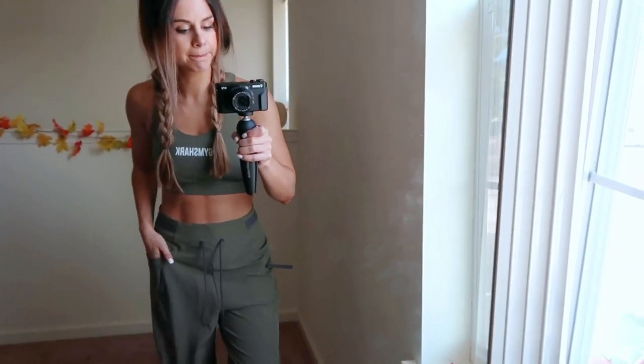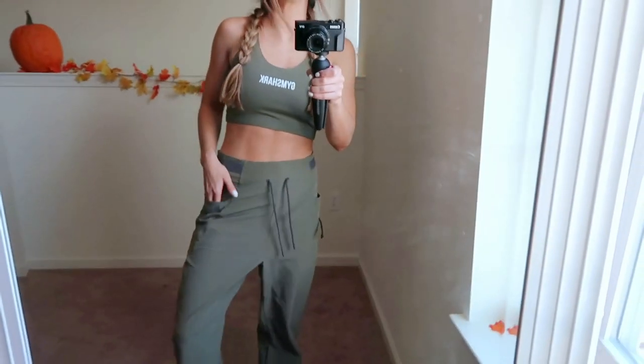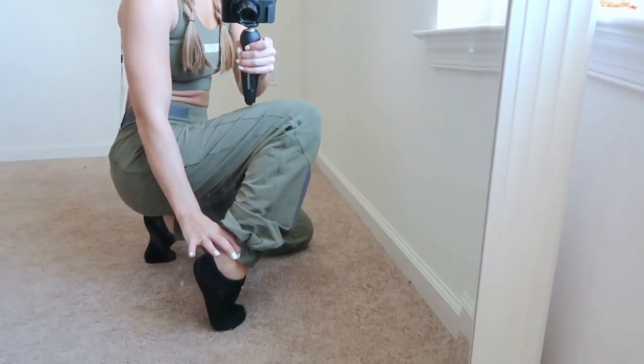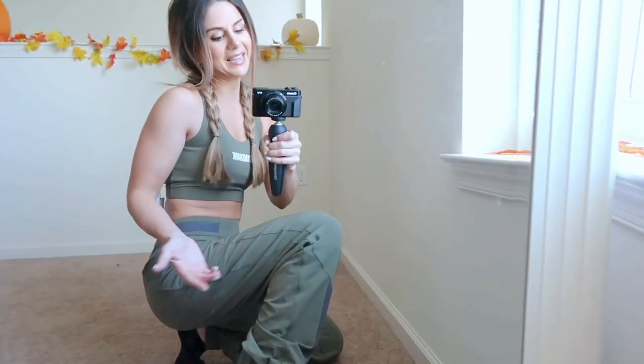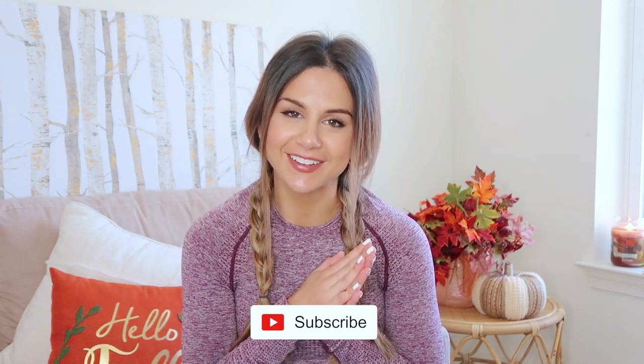If you're considering the utility joggers, I'd definitely suggest sizing down. They're cute in the back, very casual, and they have a really nice form-fitting cuff at the bottom so length isn't an issue there. But overall I just can't see myself holding on to them. Alright guys, that was my Gymshark fall haul! I hope this gave you some insight if you're looking to purchase their newer releases and colors. Thanks for watching — subscribe if you're not already, new videos every week, and I'll see you in the next one!